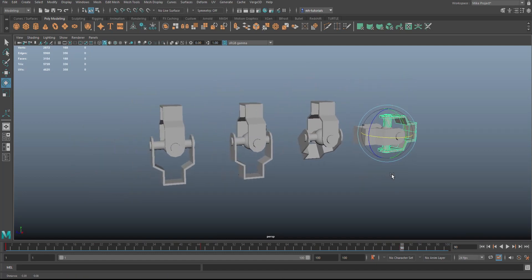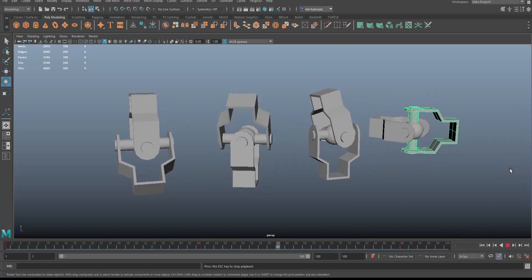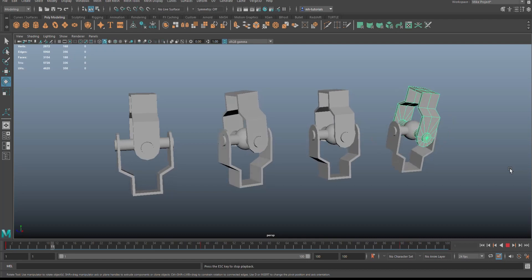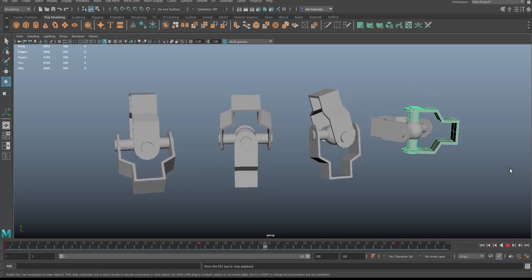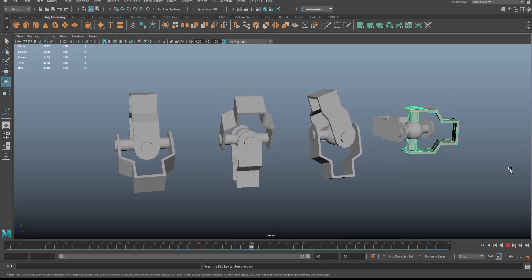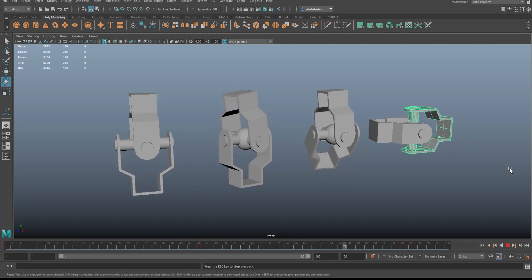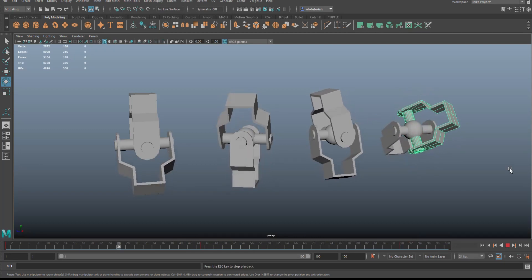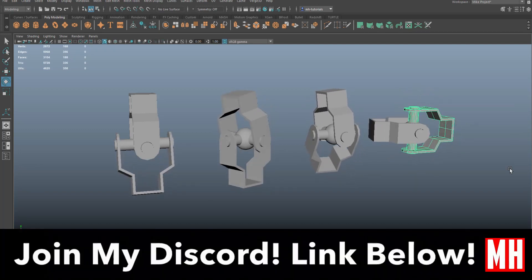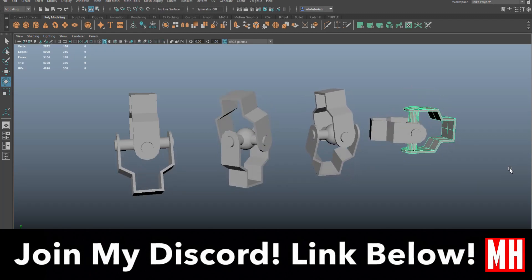Jump back to frame one and hit Play. Okay guys, that's it for this video — hopefully you enjoyed it. Let me know in the comments if you have any more prop animation requests and I'll be happy to do them. Also don't forget to check out the link below — I now have a Discord server. Love to see you guys there, bye!